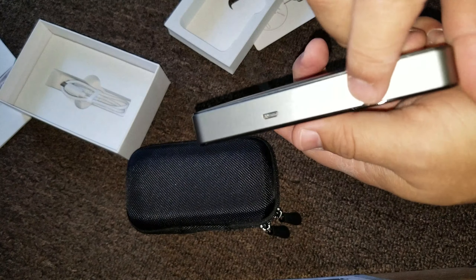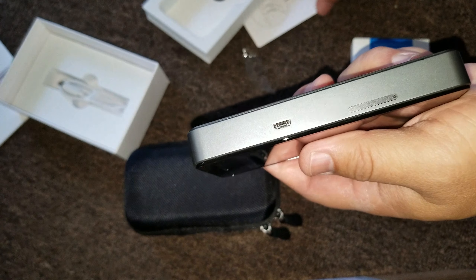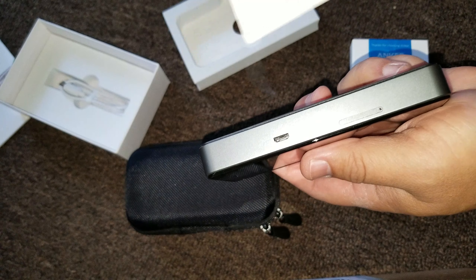Okay, there's where you charge it. And then right there — okay, see that little thing? You use this to poke it in.